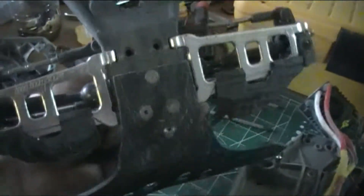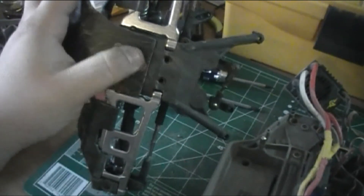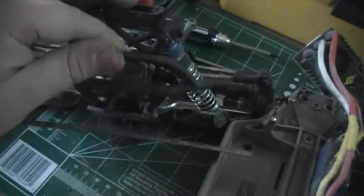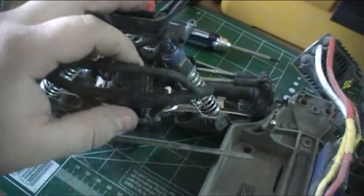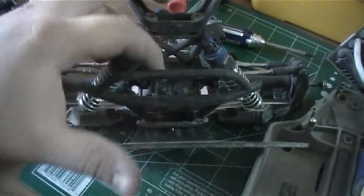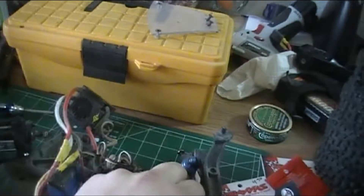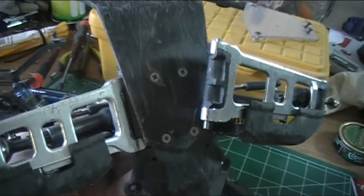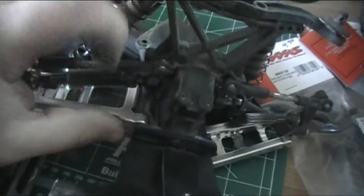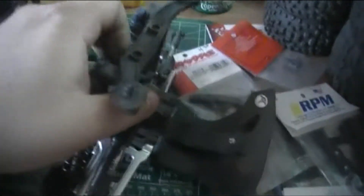Before I take the electronics out, I'm going to go ahead and change these A-arms back to the plastic RPM ones. To do so, I'll pull out these three screws with the front plate - this one which is holding the pins in at the front. Take that guy off, those two screws right here, pull that off and then I can access the pins, pull the pins out, and swap those things over. On the rear there are four screws on the bottom, and then there's one screw down there - pull that out and you can access the pins, pull those guys out and swap them over. Then pull the electronics and start swapping.